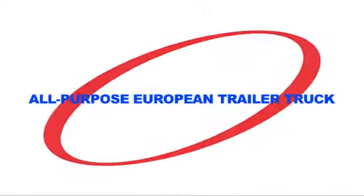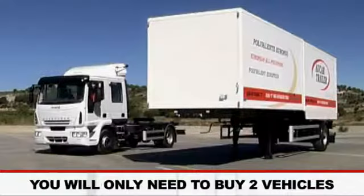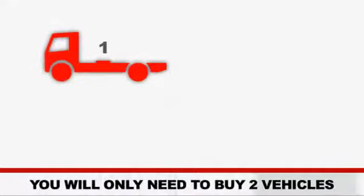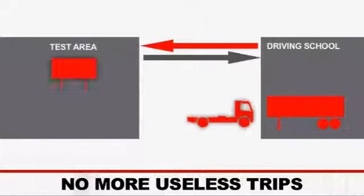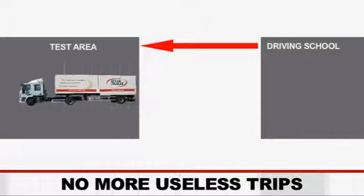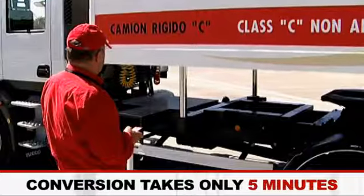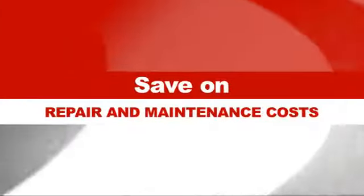Save with the All-Purpose European Trailer Truck. Save on the initial investment, on insurance, on tax and on maintenance costs. You will only need to buy two vehicles — tractor unit and semi-trailer — instead of three: tractor unit, non-articulated truck and semi-trailer. Save transportation time: on the examination day, you will carry all the necessary vehicles for both the truck and the trailer tests in a single trip and with a single instructor. Save time on conversion from one license test to another: in just five minutes and without any effort, the vehicle can be adapted from one driving license test to another.